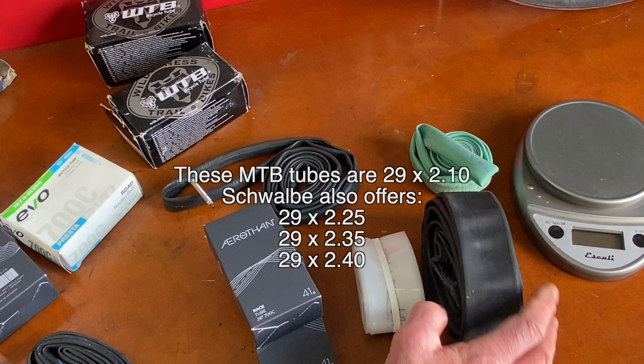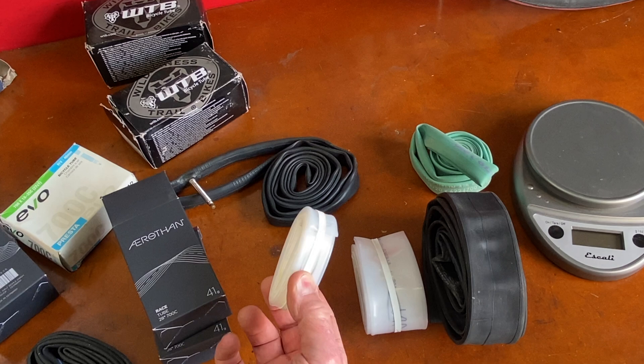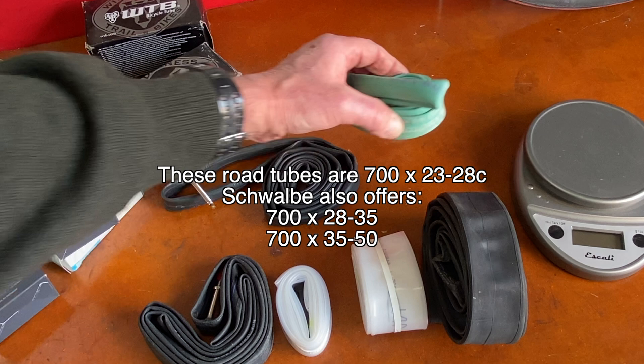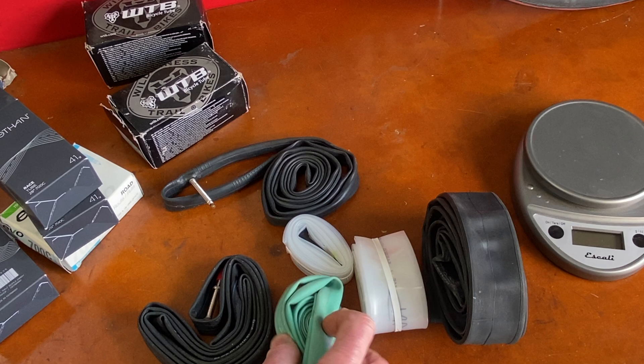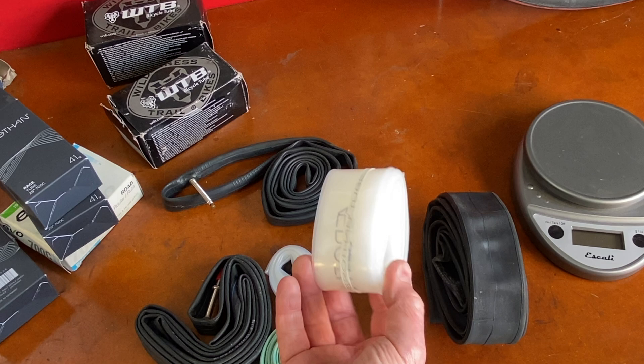Let's open up and look at the road tube. Look at that tiny little thing. Compare that to the butyl tube, or the latex. You wouldn't even know that was in your back pocket.